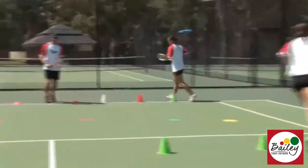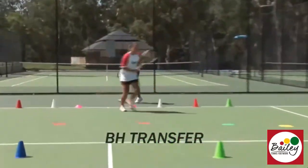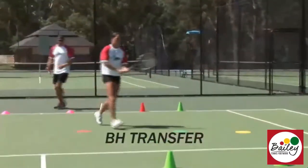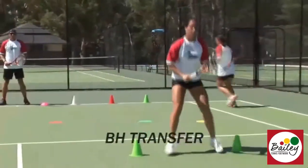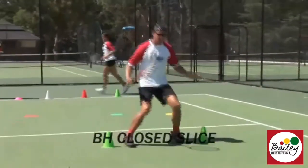If the ball's a bit higher, we actually do a transfer and run through and split. A bit wider, we can slice it — bring the leg around, cross in front, and split.